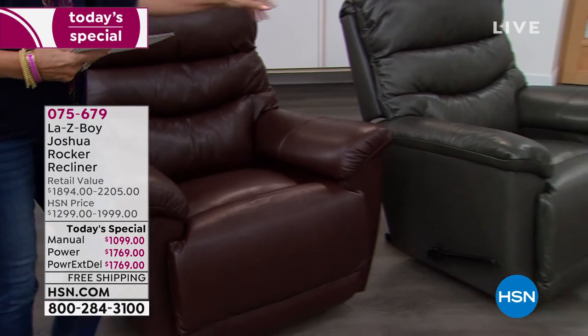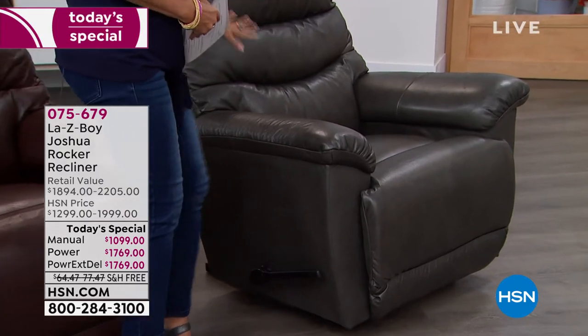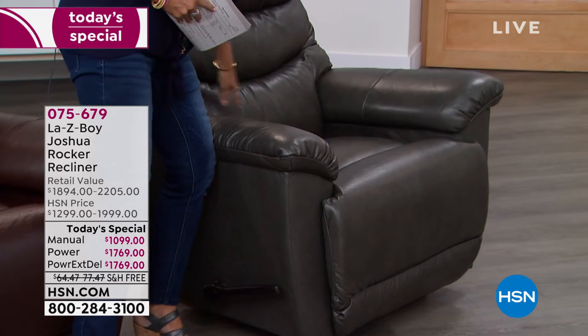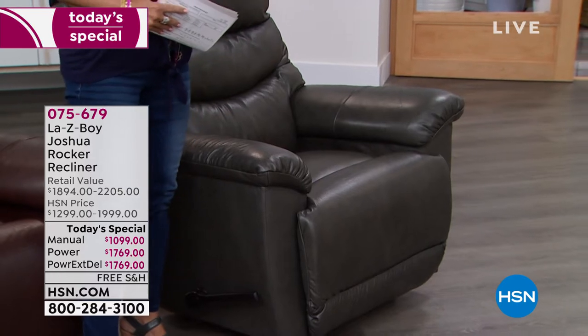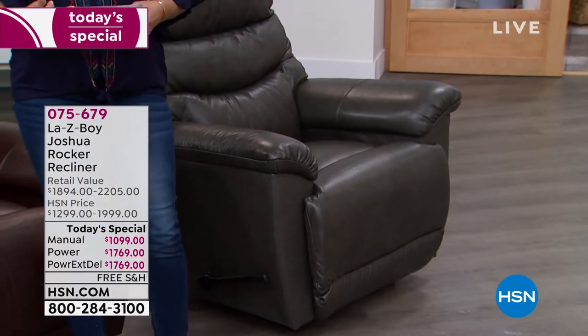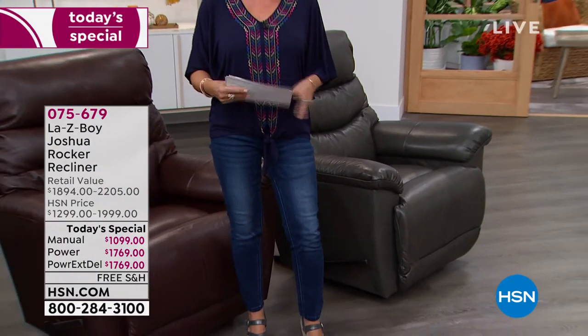This is gorgeous. We have done this in a beautiful charcoal gray — it is absolutely gorgeous. Look at the way this is overstuffed. If you order the power one, you can even get lumbar support delivered right to that back area. It is so incredible, and again, very limited. So here's what we're going to do: five flex payments.